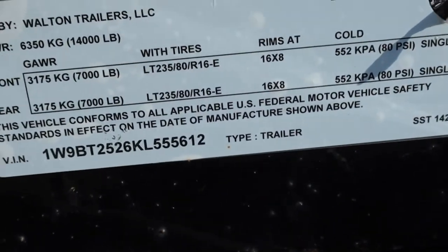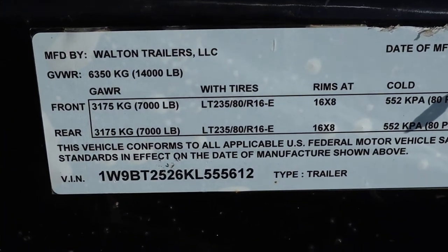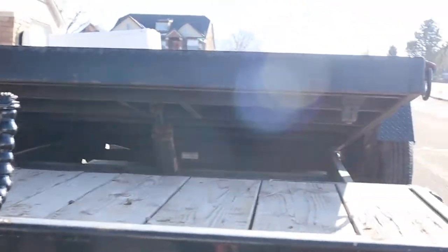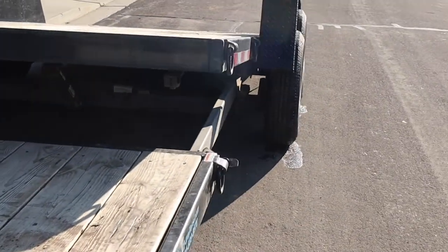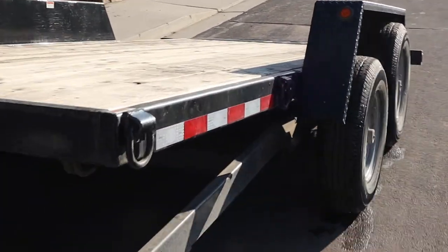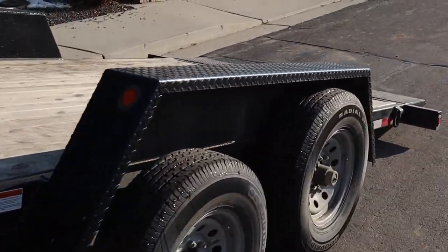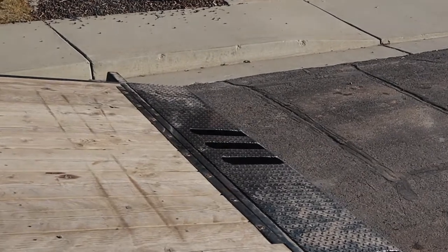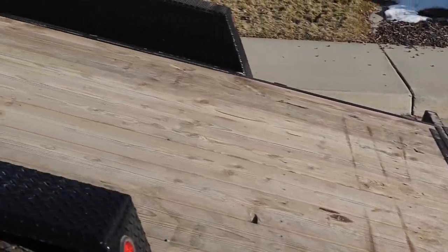What we're towing today is a Walton tilt bed trailer with a 14,000 pound limit. We have it tilted up and we're going to be towing my dad's Kubota tractor. It should be a fairly good load — I'm guessing right around 10,000 pounds, but we'll go weigh it on the CAT scale and see what it comes out to.